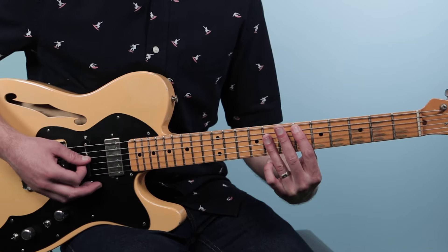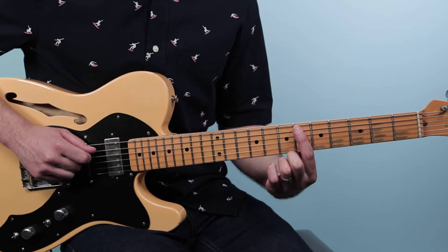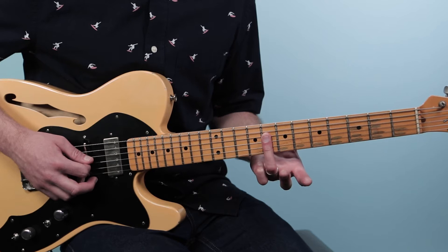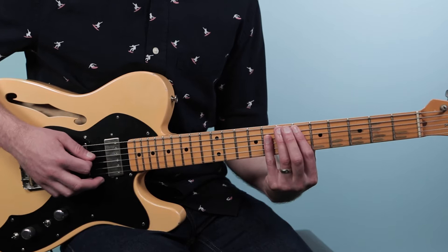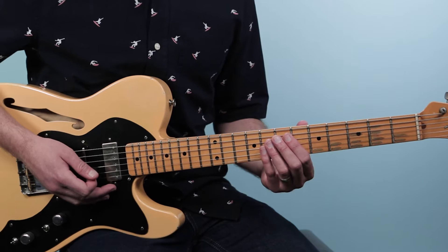Then we're going to shift over to an E-flat chord. For this chord, I just play the middle strings — muting off the low E and the high E — and starting on the fifth string at the sixth fret. I'm going to play six, eight, eight, eight. You can take your ring finger and just flatten that down for a little bar there. Some people use their pinky, or you could use both middle and pinky fingers. Any of those options will work. So that's our E-flat chord.